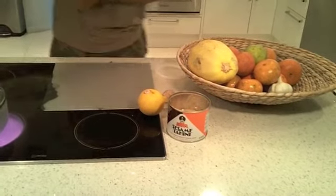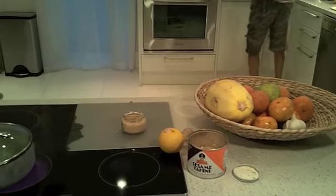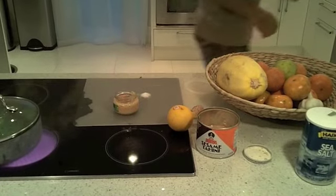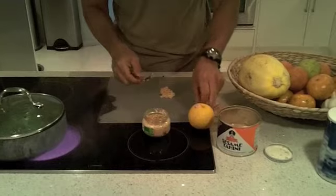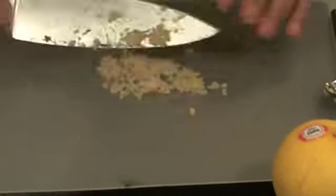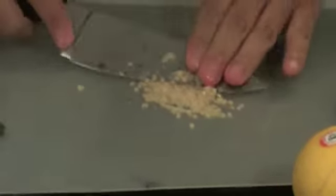For the dressing we're gonna use a few ingredients: some lemon, the tahini sesame, and some garlic. For the garlic, we use about one teaspoon of salt and one teaspoon of garlic. What I do with the garlic is make a paste - it's very simple. Just grab a knife and make a paste with the garlic and the salt. The salt mixes with the garlic creating a nice paste that will easily mix with the rest of the ingredients.